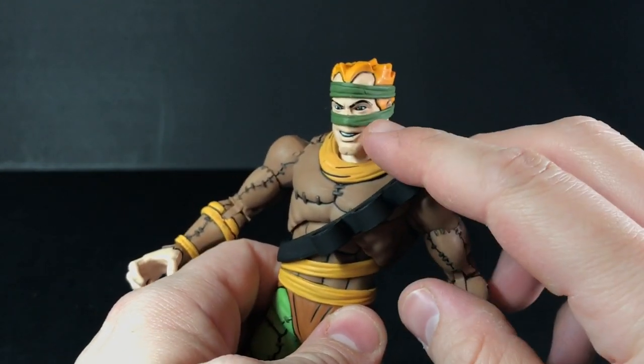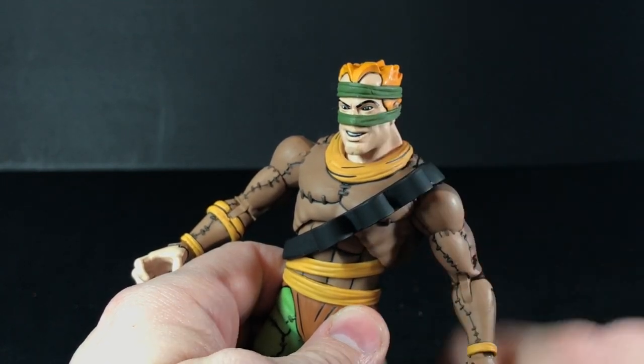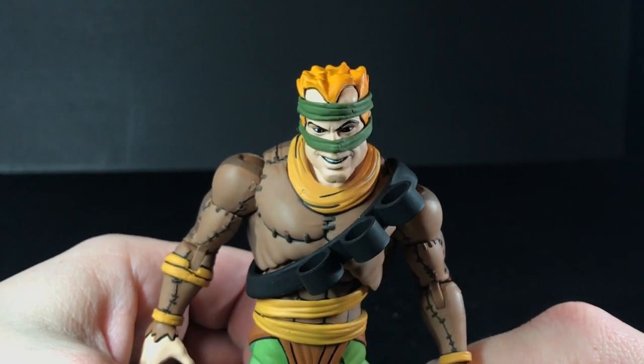One of the biggest differences is sometimes in the first episode you have a double wrap going around his nose. And in Season 8, when he shows up in 'Wrath of the Rat King,' he's wearing a fedora and a trench coat — I mean, who does he think he is, Darkman? To begin with, I've got to say I really like the paint on this guy. I think he looks great.